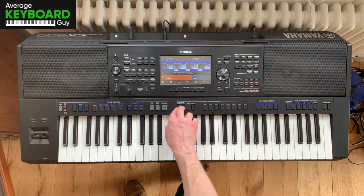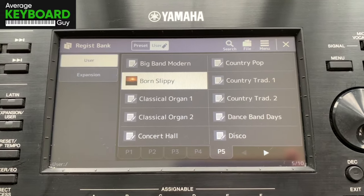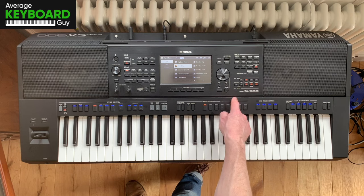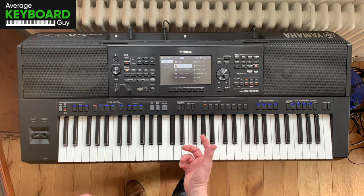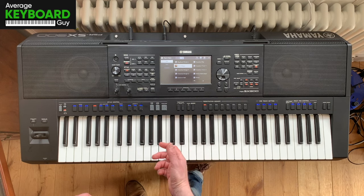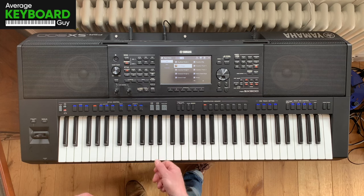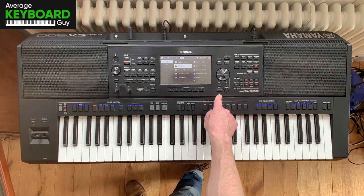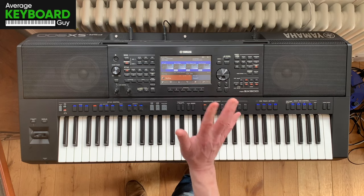So this effect — this registration I've made, called Born Slippy — will work on the Yamaha PSR-SX900, PSR-SX700, and also Yamaha Genos 1 and Genos 2. So if you want a copy of it to play around with and go relive the 90s at home on your own machine, just email me and I can send it to you free of charge. You can just enjoy it at home, because that's what it's all about — just enjoying the nostalgia and having fun with these keyboards. I hope that was interesting for you, take care everybody, see you next time.